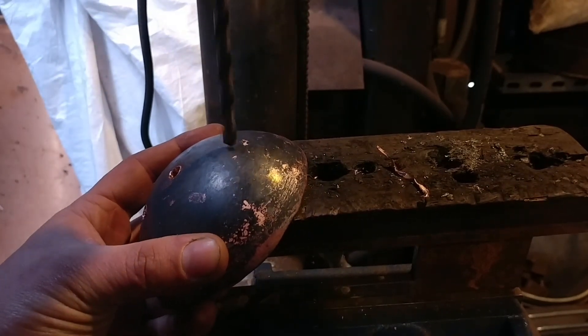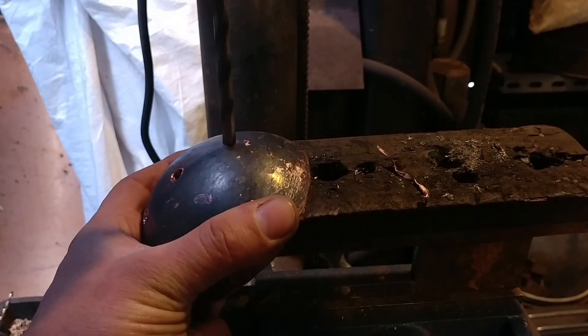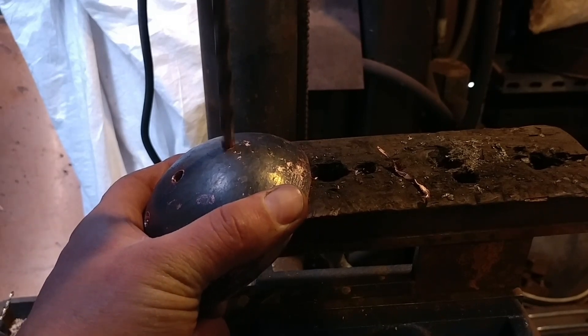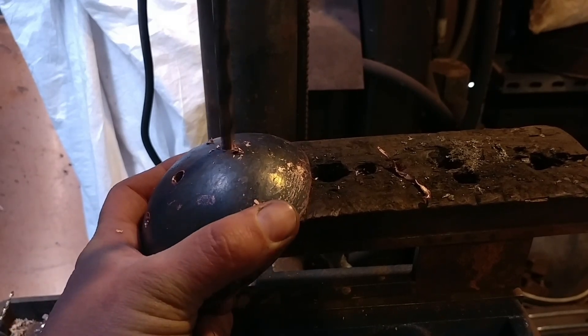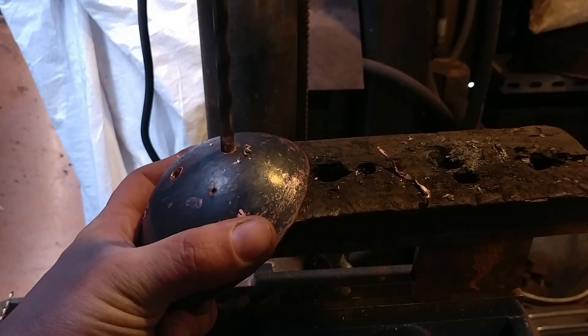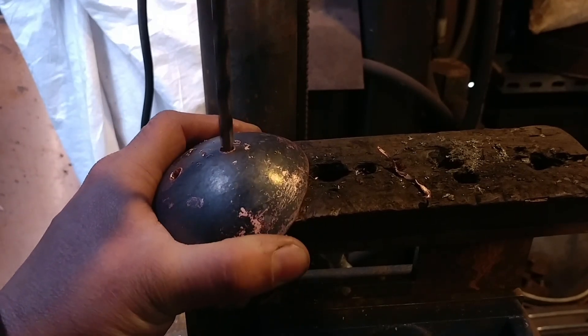You can see me flipping it around and getting it lined up. You can get as accurate as you like with this — I don't particularly go that accurate, I don't find there's a point. I can usually eyeball it good enough since it's on a radius. But if you need a center punch mark first, that may be ideal.